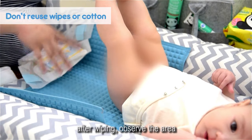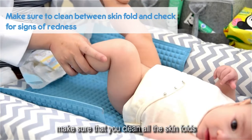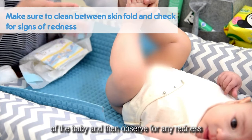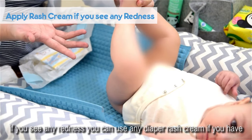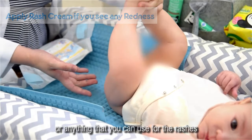After wiping, observe the area. Make sure that you clean all the skin folds of the baby and observe for any redness. If you see redness, you can use a diaper rash cream or anything available for rashes.